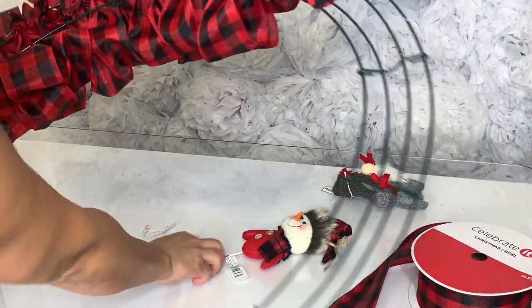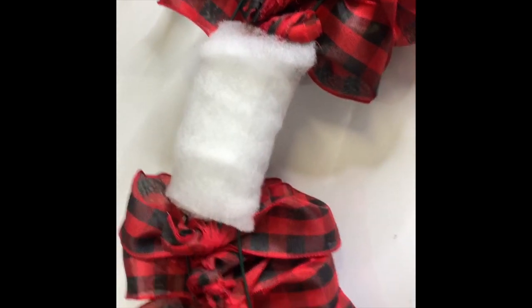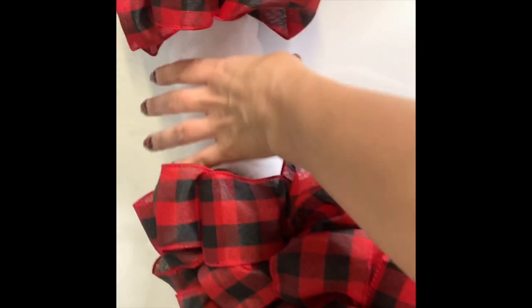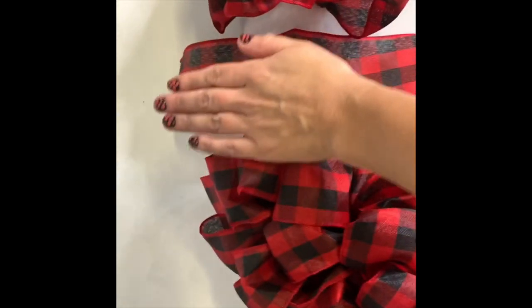There's nothing on the back — no super glue, nothing. Look, I'm shaking it and it's not coming out. I'm adding a wreath decoration from Michael's in the middle section. I also added some batting to the middle, tucking it behind the cage and pulling it through, so it pushes the ribbon up. You can wrap ribbon around this section so it sits higher, giving it a more finished, manufactured look.